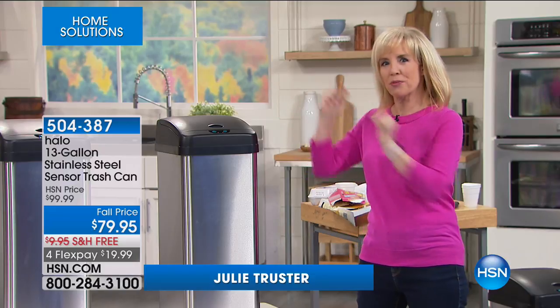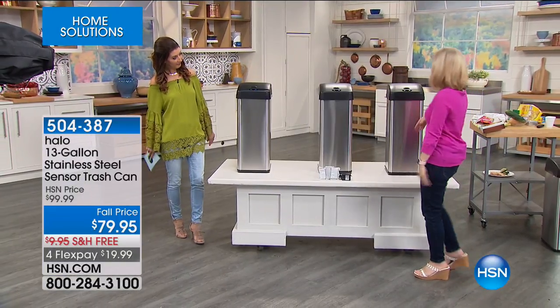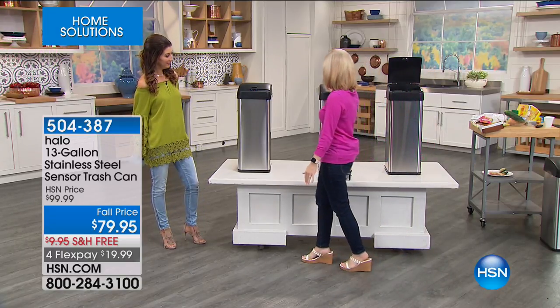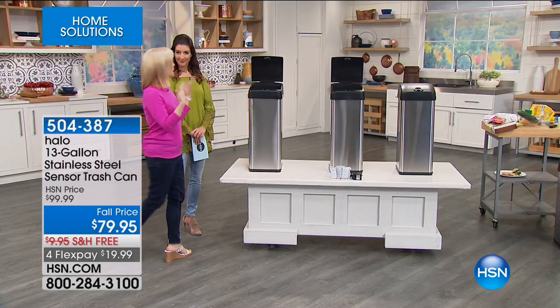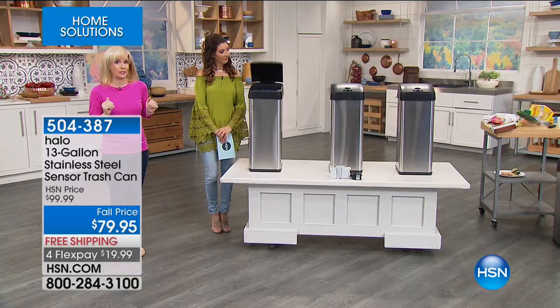Check it out right here — I'm going to go by all three of them. All you have to do is approach your trash can. Typically you have your hands full. I'm not touching it, so it's totally hands-free. It makes it cleaner, more hygienic. And then it shuts in about five seconds.